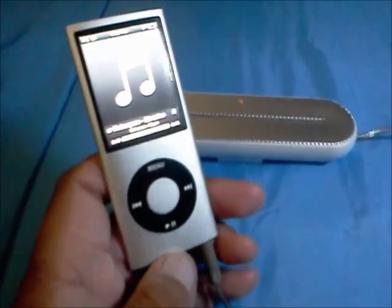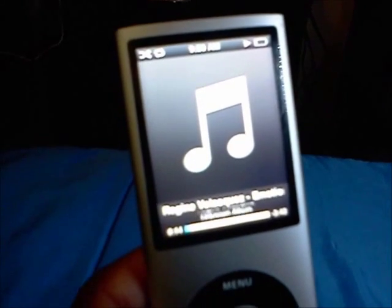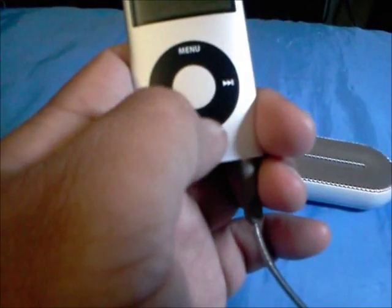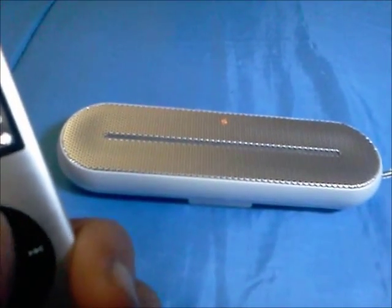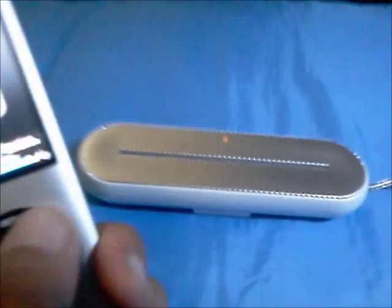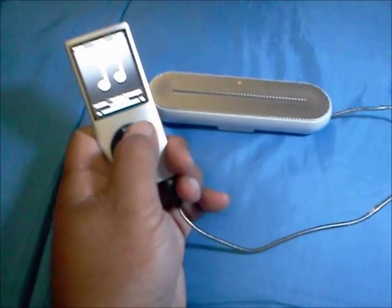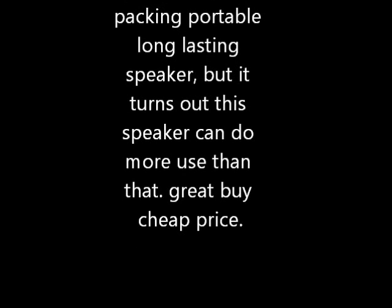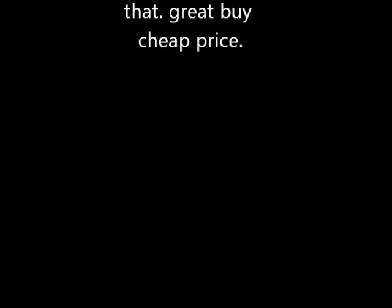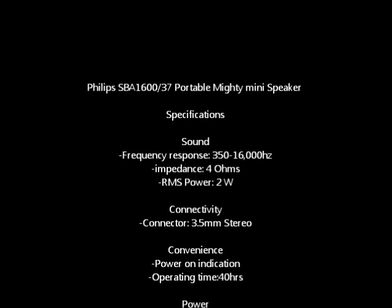Just to add on — you can see that my iPod right here is almost out of batteries already, and this thing is still going. It lasts forever, it lasts for a long time. It's pretty loud, and honestly, it's still going.